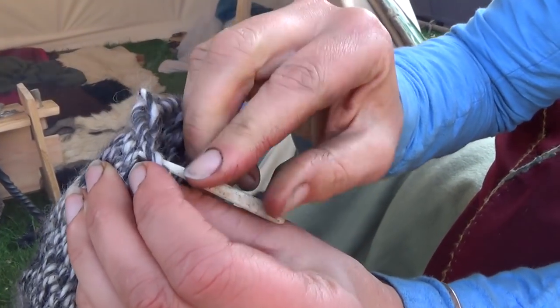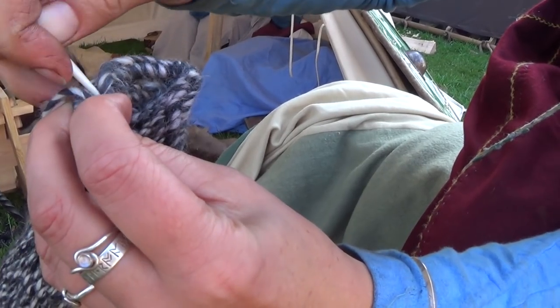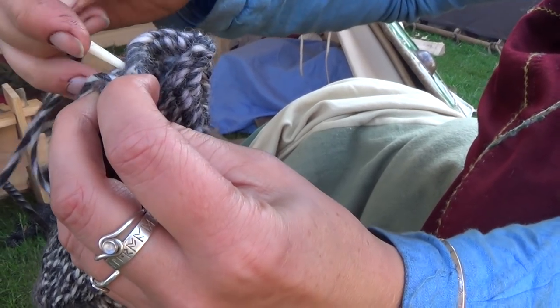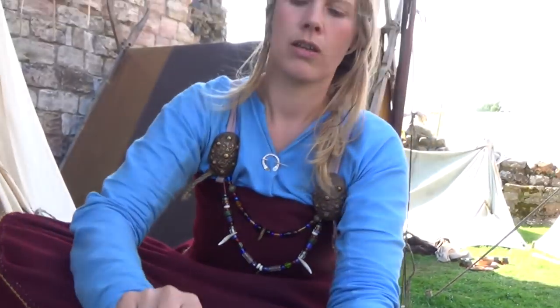You go up through the last two stitches you just made and you keep repeating that until it's big enough. And if you get a snapped thread in the middle of it, it doesn't unravel like knitting does.